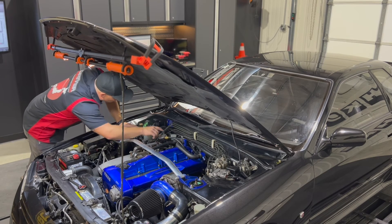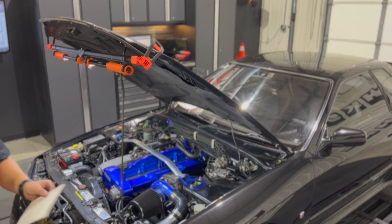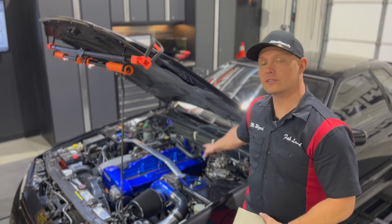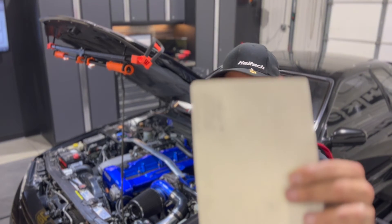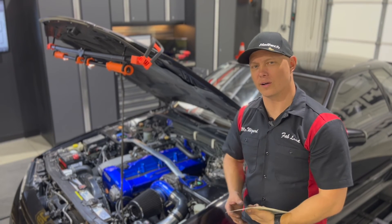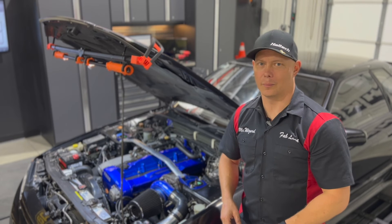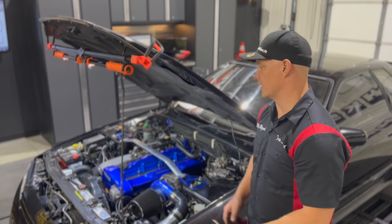Cylinder six jumped all the way back up to 175 — looking wonderful. So wrapping up the compression test: I'm very pleased with the numbers. Going across all six cylinders: 175, 175, 175, 176, approximately 165 on number five, and 175 on number six. Number five was the only one that read a little lower — I could maybe say 170, but it was closer to 165 and I'm not going to round up. Nothing to be concerned about overall.